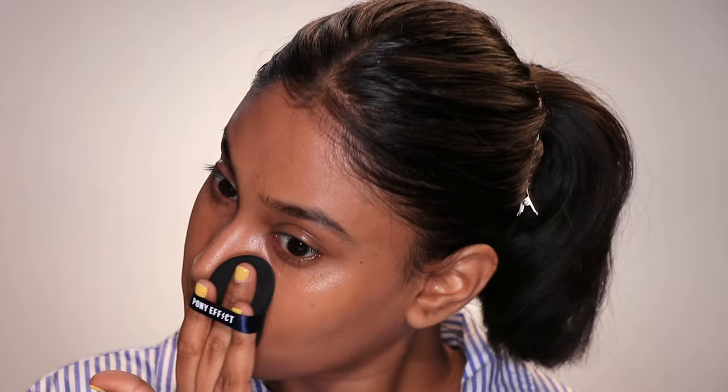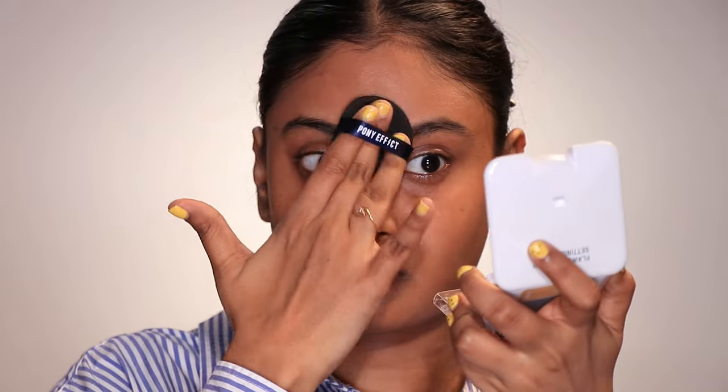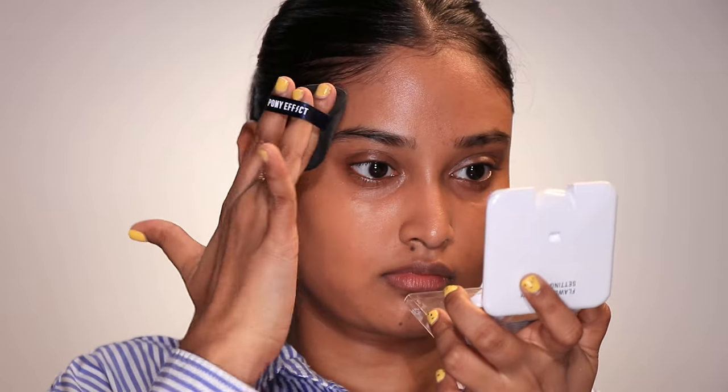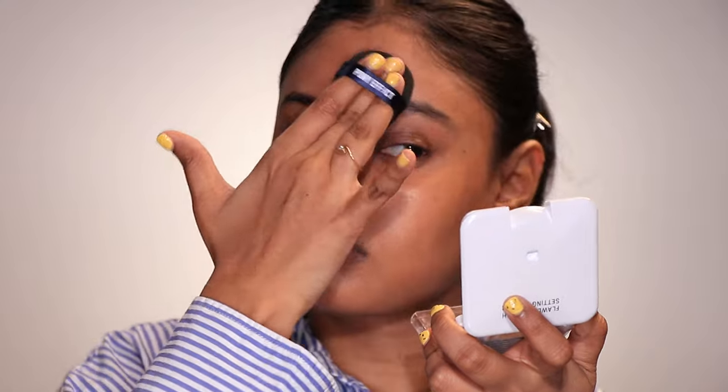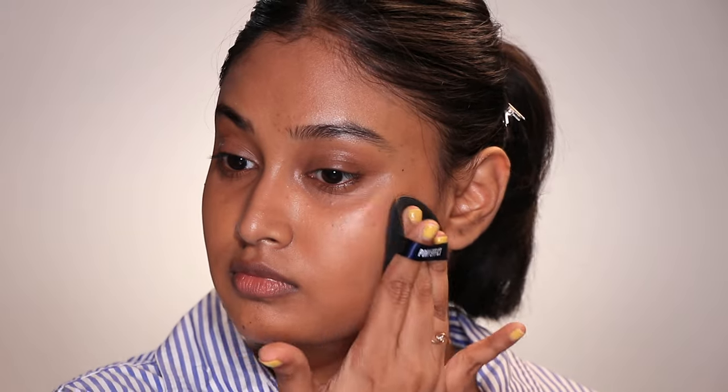I personally don't like using a beauty sponge to bake or set my base with powder — it's something you'll never catch me doing. A damp beauty sponge and powder is, in my opinion, the worst combination for my dry skin because it always leaves my base looking patchy and weird. That didn't happen with the cushion puff, and I think it's because it isn't damp. My powder settled beautifully on top of my creamy concealer and skin tint.